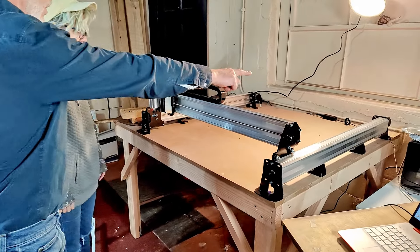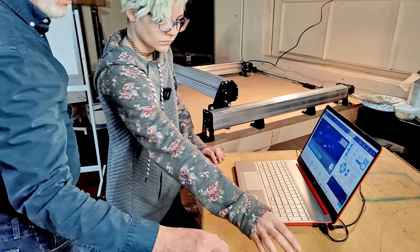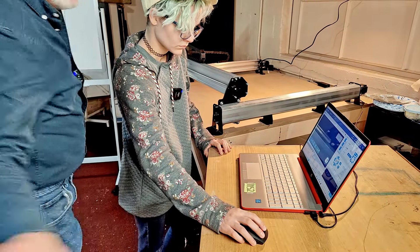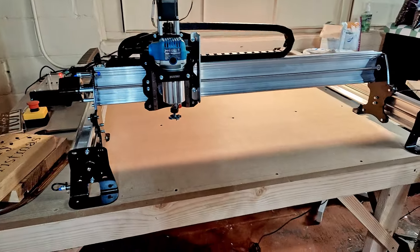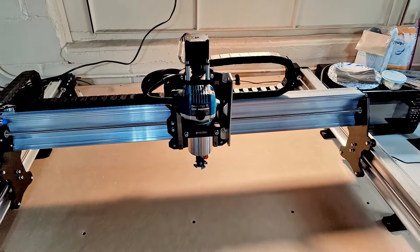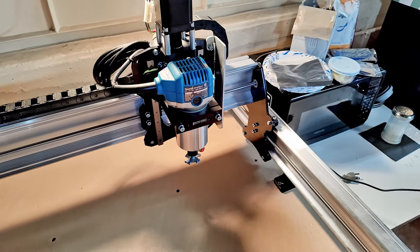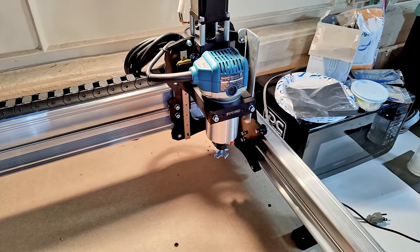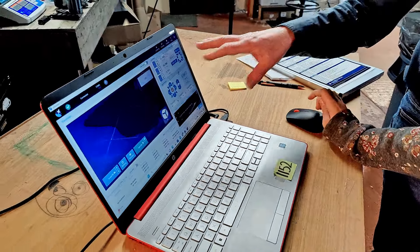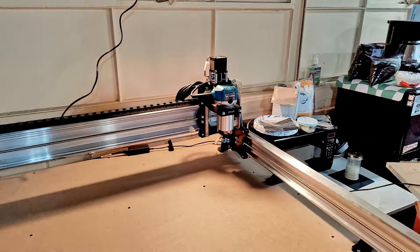We're going to set the soft limits on the machine. In gSender you can hold the jog pointer down and hold it until the machine just stops at the back corner. The machine will not hit the hard limits. If we didn't have a homing sequence, it would continue on and hit the hard limits. That's what sets soft limits.